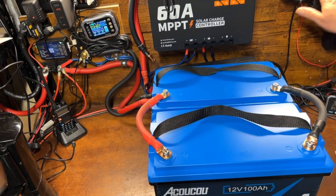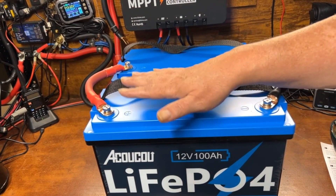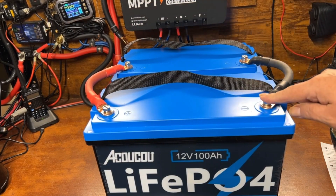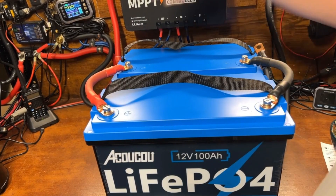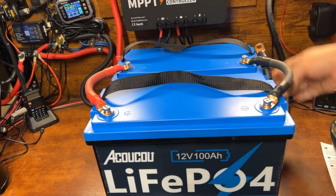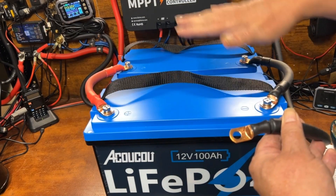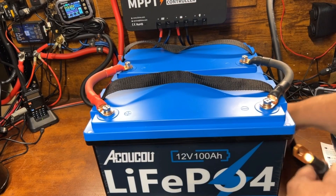One of the secrets to maintaining good balance and efficiency when connecting to your system is to go positive from one battery and negative from the other battery — the one on the adjacent side — rather than taking both terminals from the same end. That way you get a nice flow of energy throughout both battery banks, forcing them to stay in balance much more easily.